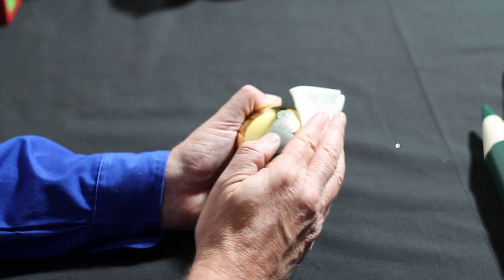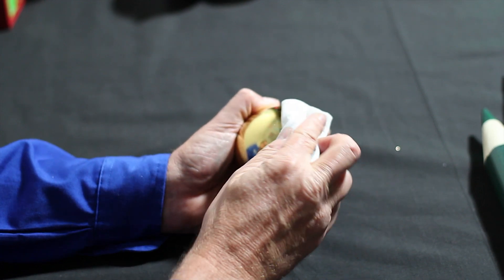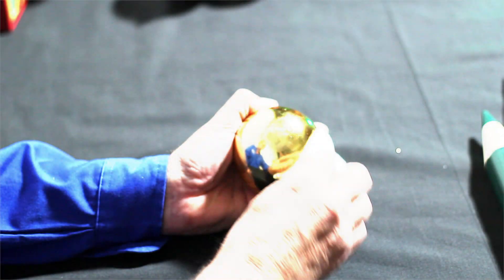Remember, Prang metallic markers are washable, so if you make a mistake, it's okay to take a wet paper towel and clean off all or part of your ornament to start again.